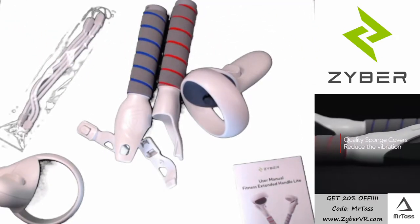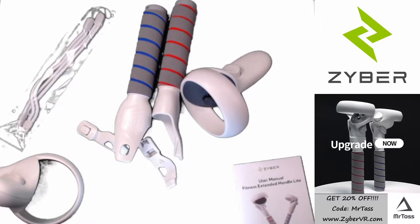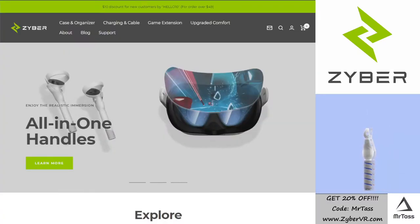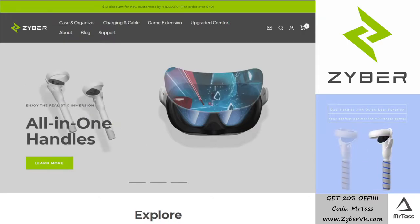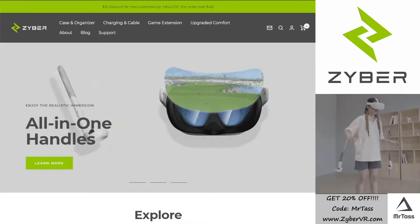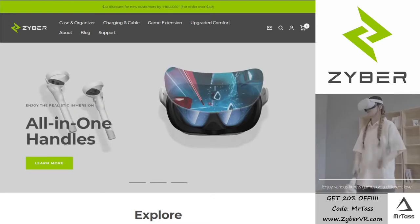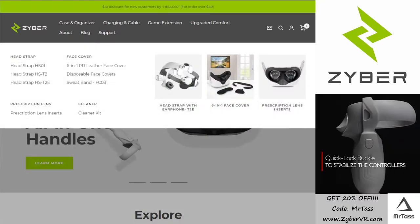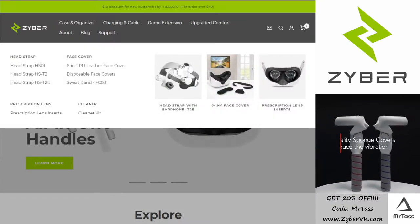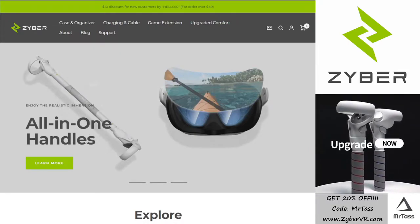Let's take a look at their website. So over here, this is ZyberVR.com. You can, again, use the coupon code MRTOSS for 20% off. Looks like they are offering a $10 discount for new customers with Hello10 for orders over $49. Obviously, the $30 or $25 that a single set of these are wouldn't reach that point, but you should still be able to use the other coupon code with the 20% off.